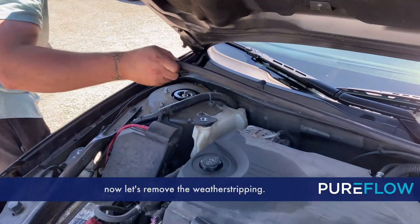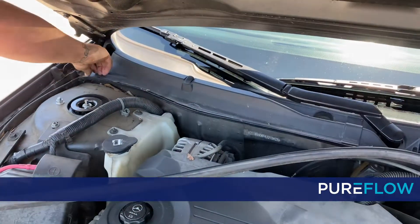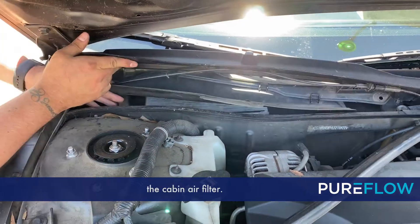Once you get those removed, now let's remove the weather stripping. Once you do that, lift up on the trim and get it pulled out so that you can access the cabin air filter.